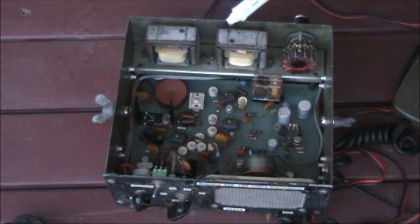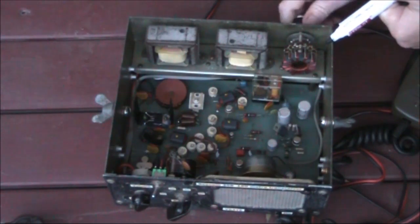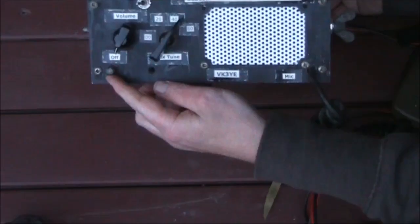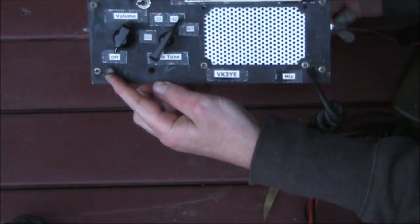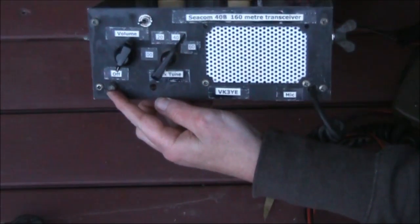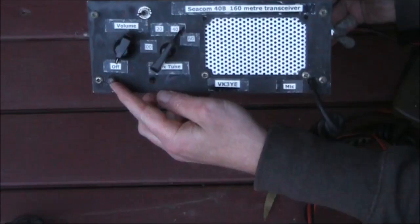Let's identify the main components. Audio transformers or chokes — they can look the same, and I haven't checked the circuit to see which is which — but you'd need something like this to drive the speaker and to provide modulation to the final amplifier. Near the rear panel is a rotary switch in series with the antenna that provides some loading. There's an indicator light on the front panel; with the microphone button pressed, you adjust the rotary switch until the light is as bright as it can be. Very simple.